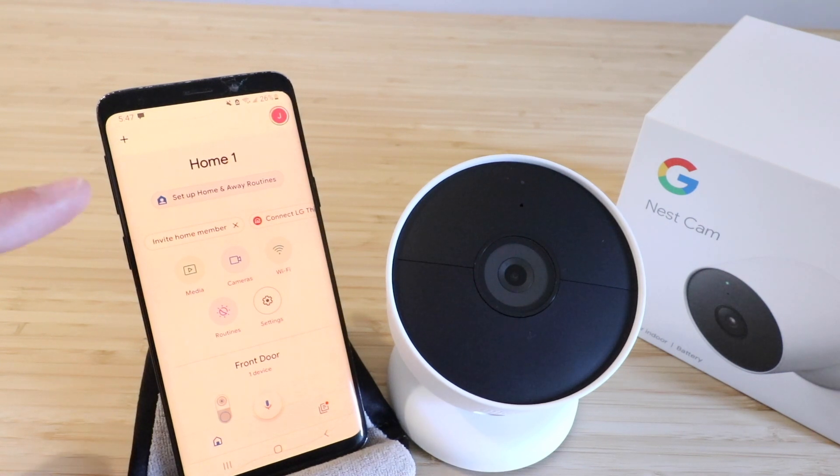In order to get this set up, you need to have the Google Home app. If you haven't already done that, go ahead and download the Google Home app, set it up, and get it installed on your phone. We've done that and we're just in the home screen for the Google Home app.